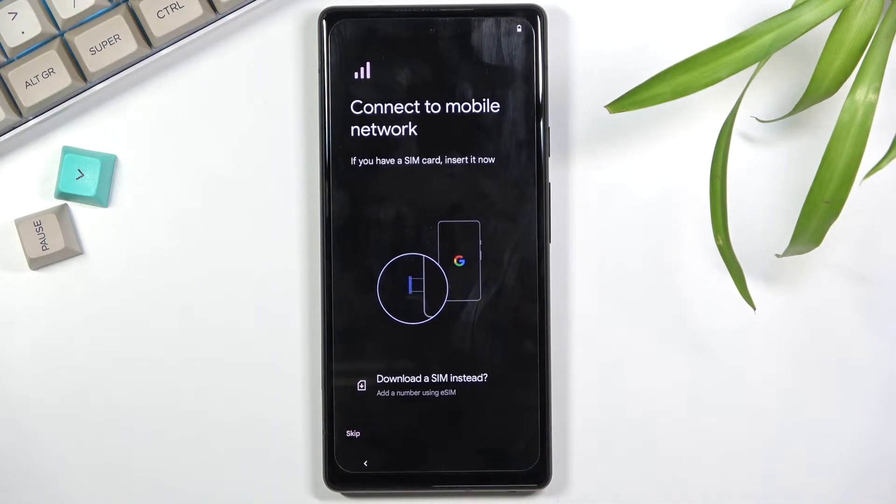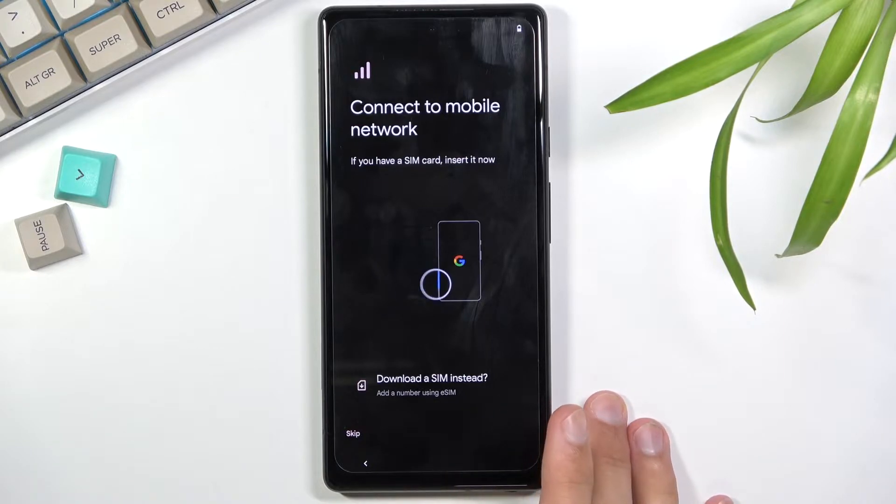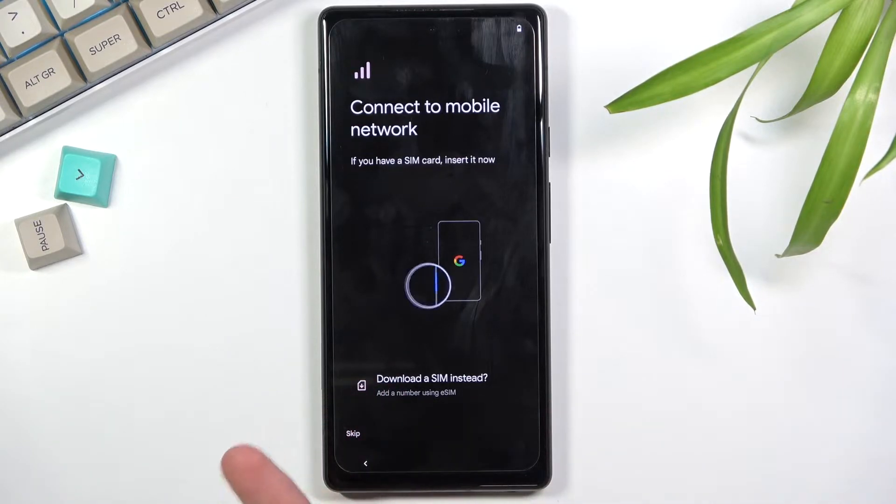That brings me to the next page: inserting your SIM card. You have the option to insert your SIM card or you can also use an eSIM, but I won't be inserting any kind of SIM here so I'll select 'Skip'.